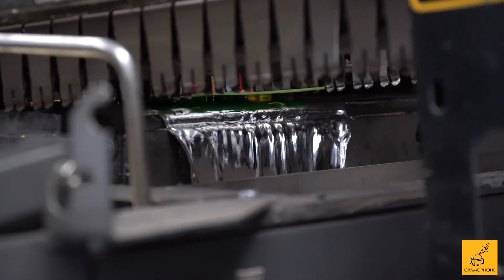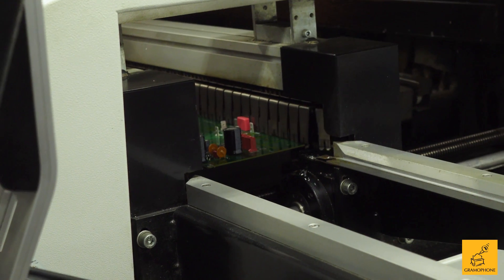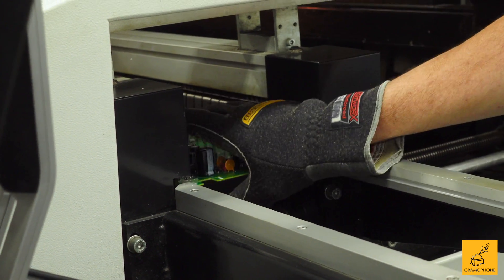If the board goes too low into the solder, we'll end up with a fire in the machine. If it's too high, we don't get solder connections, which is not a good thing. Fortunately, in either case, if there's a problem in the soldering process we will catch it, because every board is one hundred percent tested.